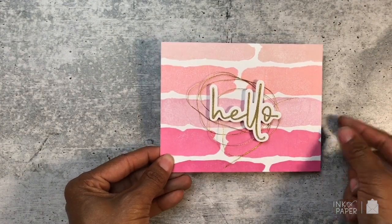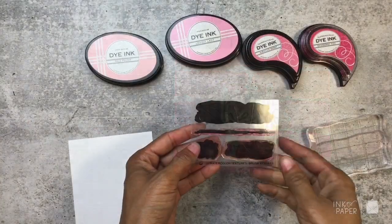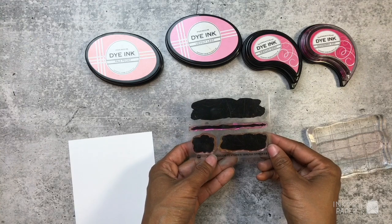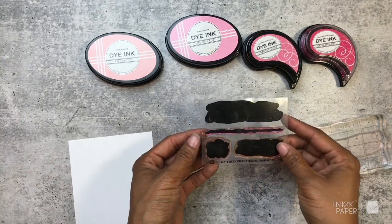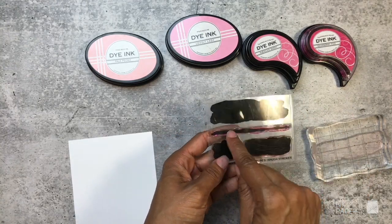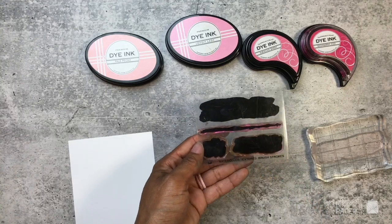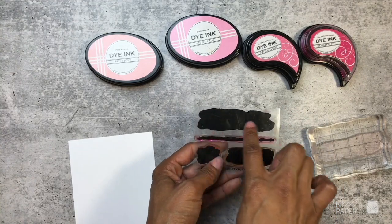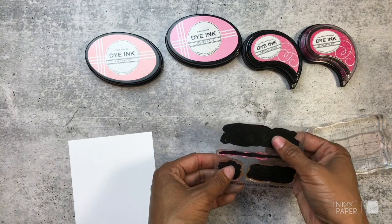So I have here the Watercolor Textures Brushstrokes stamp set — it retails for $6, it's a mini stamp set from Ink to Paper. It has four brushstroke images on it: a larger rectangle, a skinny rectangle, a smaller rectangle, and a smaller square-type brushstroke. This video I'm going to be focused on one way you can use the larger, longest, widest rectangle brushstroke.